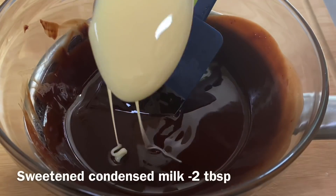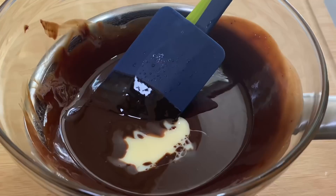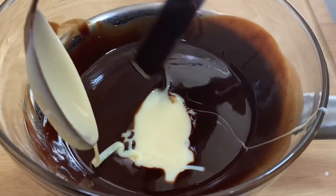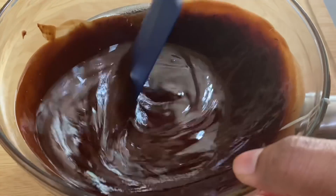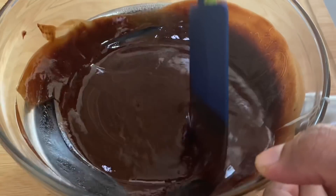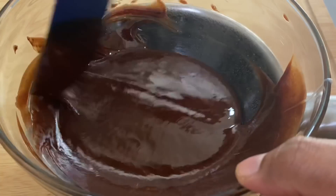I will add milk to the chocolate — 2 tablespoons of milk made, that is sweet and condensed milk. Mix it well. You can add 2 tablespoons of milk made. Taste well and mix it well.